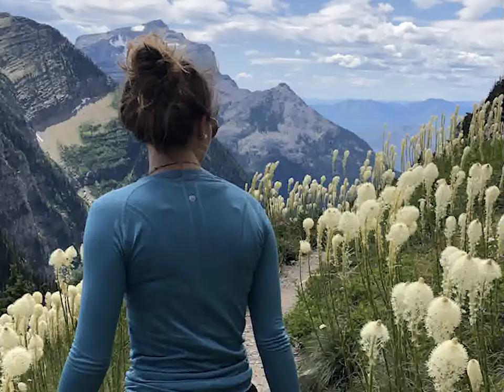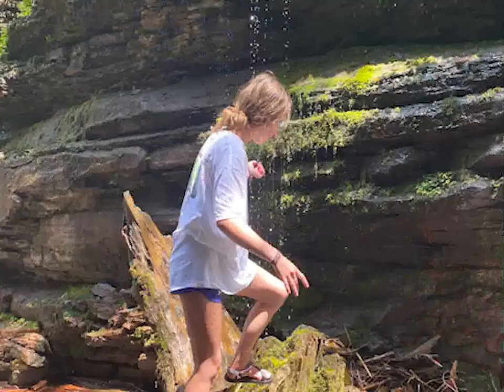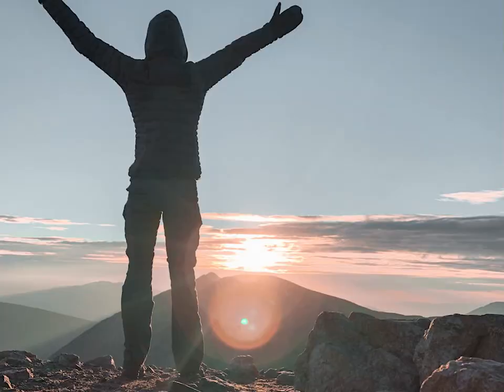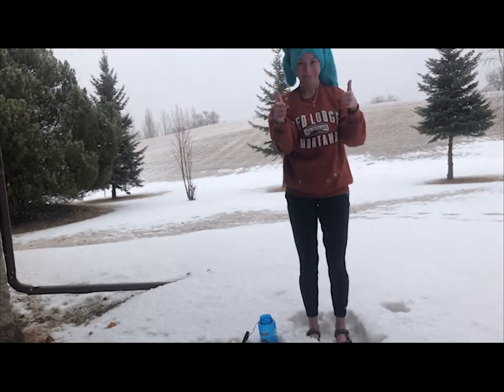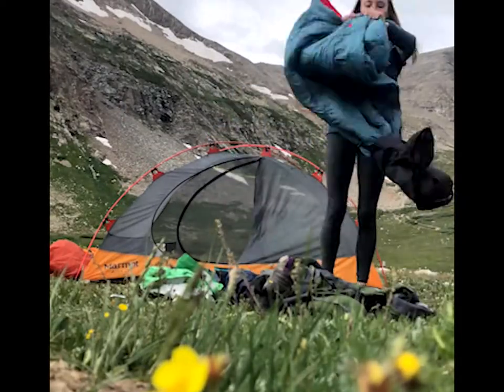I see that messy bun and that hat you're wearing — I know it's hiding that messy, unwashed camping hair. And if you're like me, you choose the cheapest spot that has the best views and not a shower in sight. So I'm here to teach you how to take a shower with 32-ounce water bottles so you can get back to doing what you love.